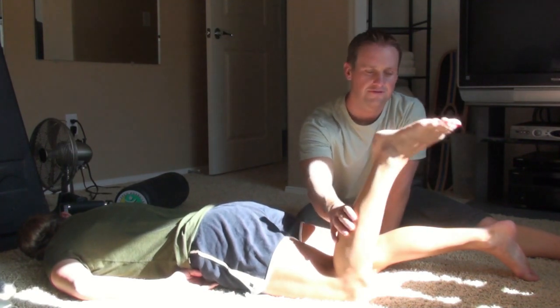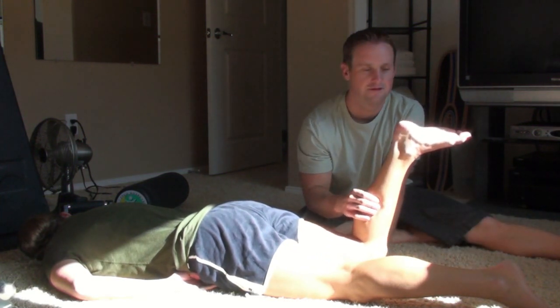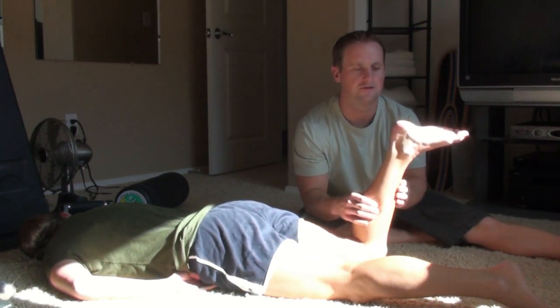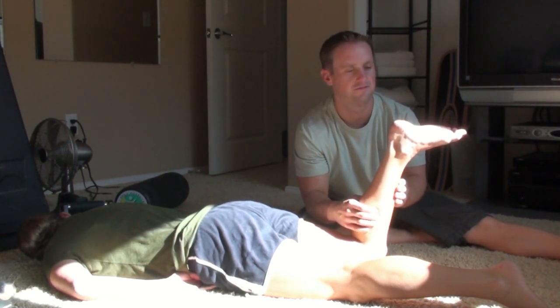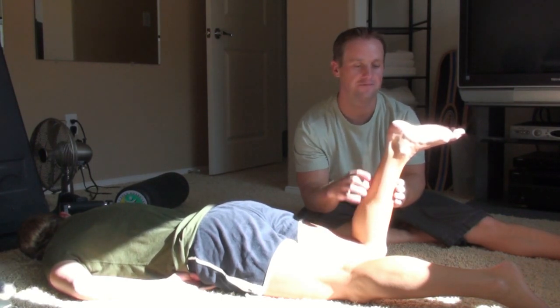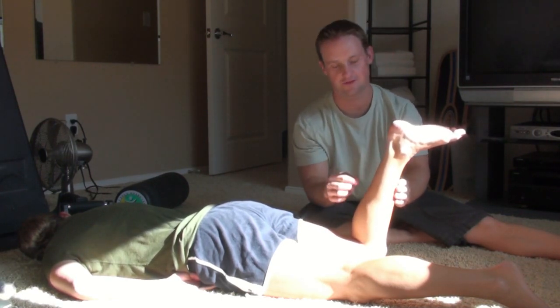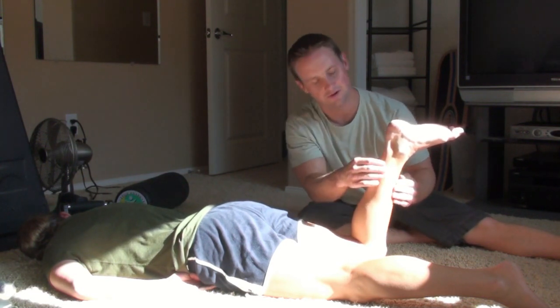Let's do that with the bad foot. I'm squeezing the calf, and nothing's happening here. You can see that. So obviously this tendon has kind of been balled up down here.